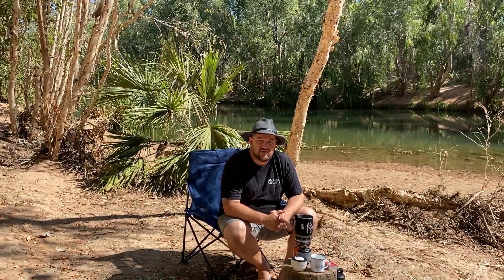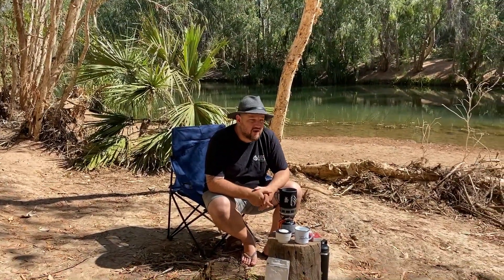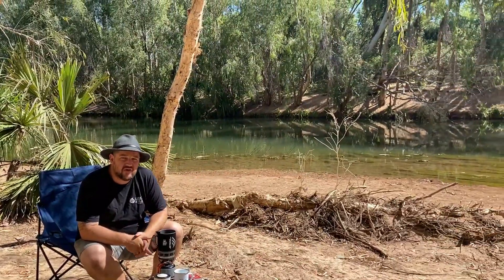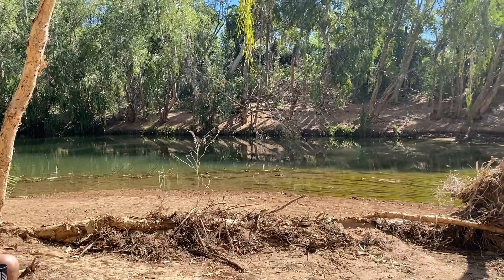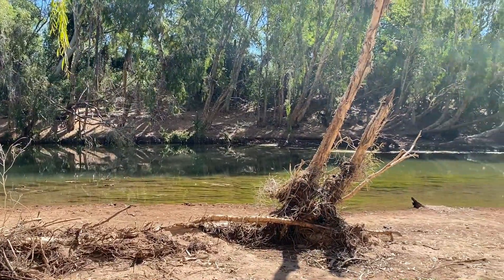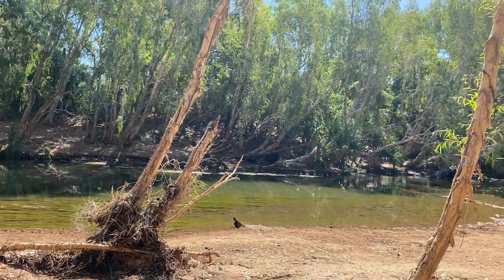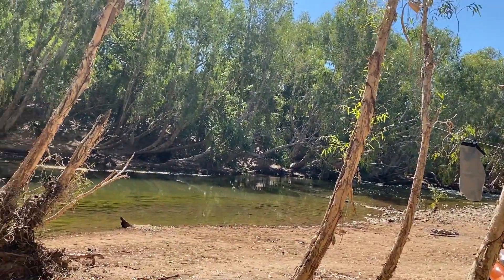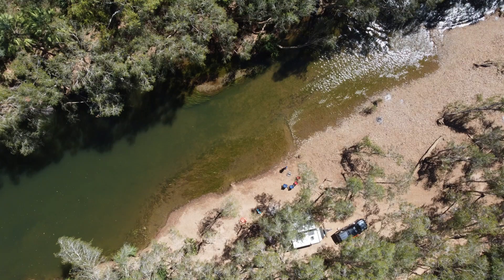G'day, Troy here from the Travelling Coffee Family. We're in northwest Queensland on the side of the Gregory River, just about 20 kilometres south of the township of Gregory, not far from Lawn Hill National Park and about three and a half hours out of Mount Isa. You can check out our other video on this free camp — it's an awesome spot, we've had a great three nights here, highly recommend it.